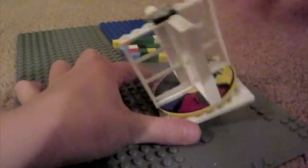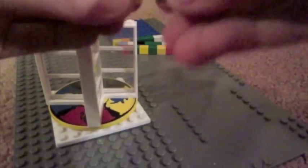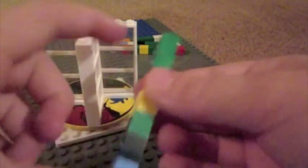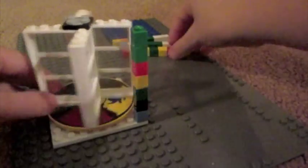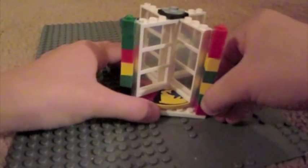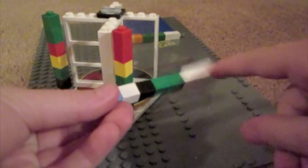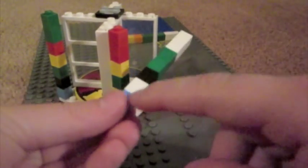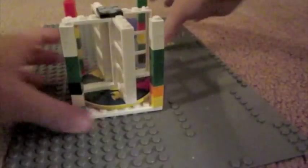So you have this. Then you're going to want to take all of your 28 — and I've already, to make the video a little faster, I've already taken my 28 one-by-ones and put them on and built them already. But you'll probably need to build them. Your one-by-ones, you need 28 of them, and you want to put them on in groups of seven.